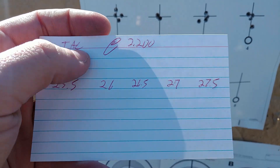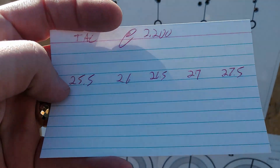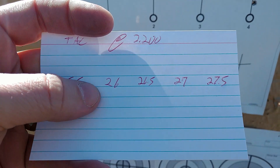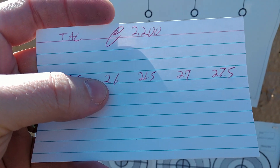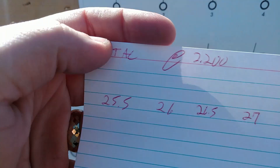Quick recap: TAC at an overall length of 2.200 inches, going from 25.5 grains all the way up to 27.5 grains. 27.5 is pretty close to the maximum charge for a bolt gun — don't use these loads in an AR. Let's take a look at the targets.